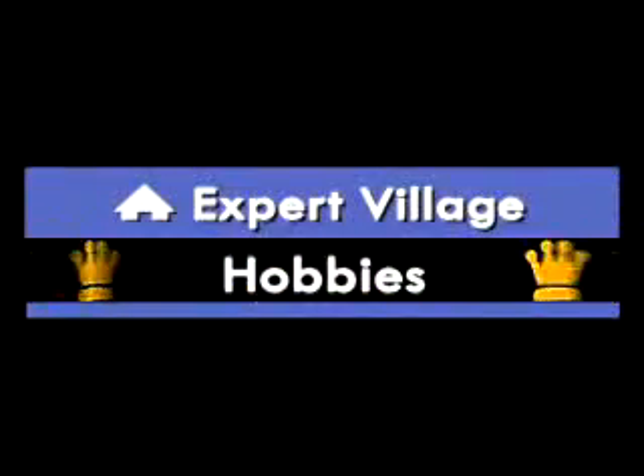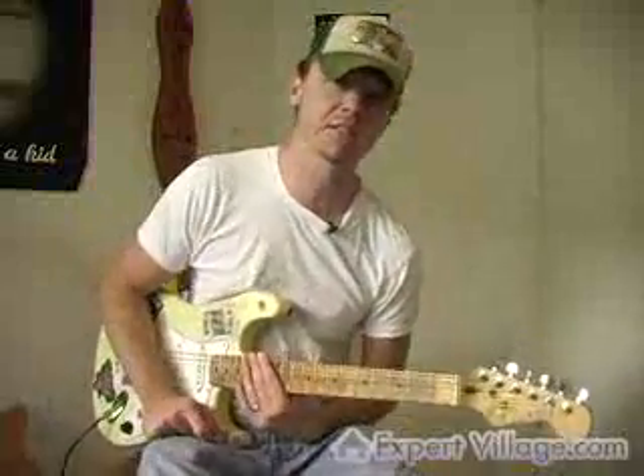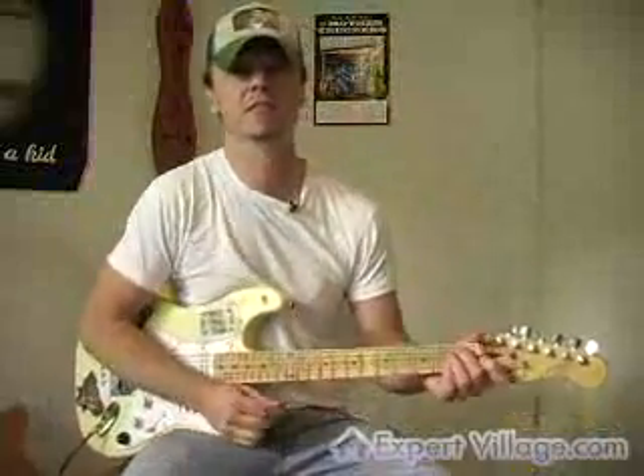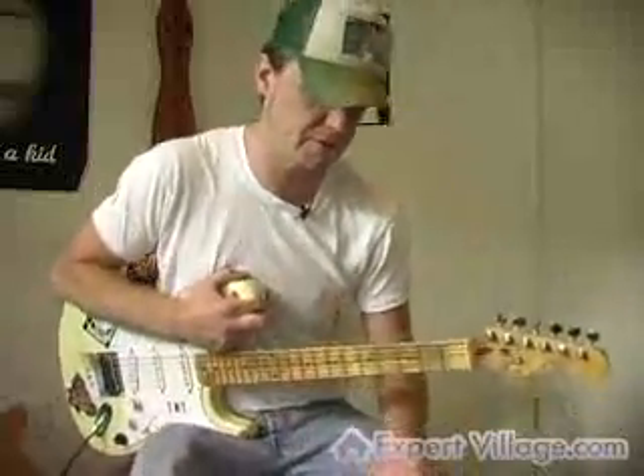Hey, this is Josh C. from the Mother Truckers. I'm going to go through a few country licks today — some of the basic starting pedal steel licks, which sound a little bit better on a Telecaster, but I'll try to get them on a Stratocaster for you.